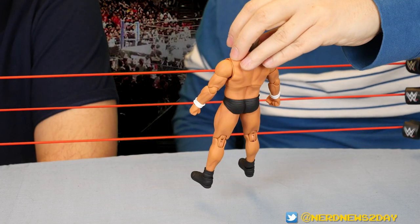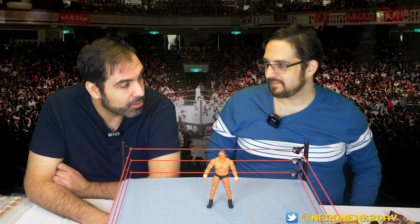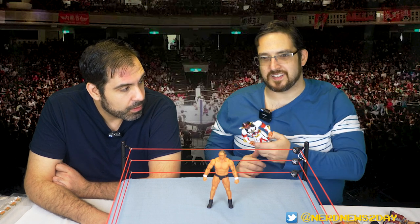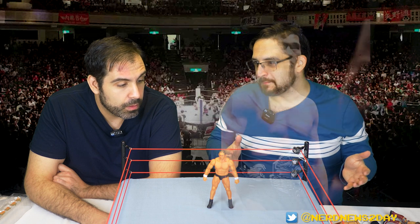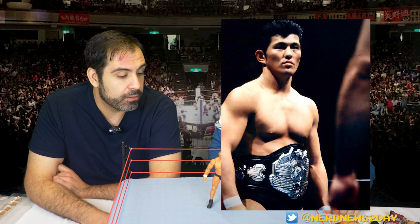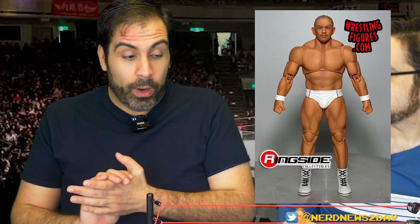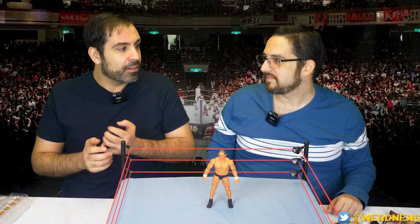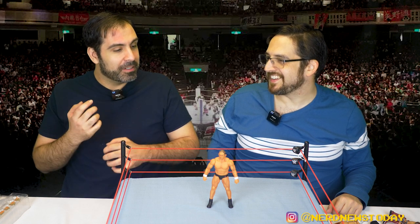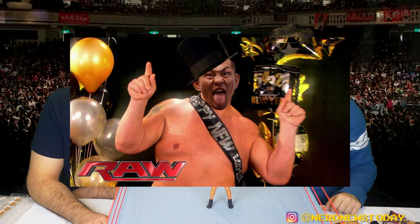The likeness is amazing and the outfit is spot on for current Suzuki. Maybe we'll get more Suzukis down the line — as we saw with the Ligers, they will reuse as much as they can. With Suzuki there's not a lot of looks, but we could at least get a Pancrase version with proper kick pads and boots. We've already got the white outfit as a chase variant — we opted not to get it, but it's out there if you want a more menacing Suzuki.